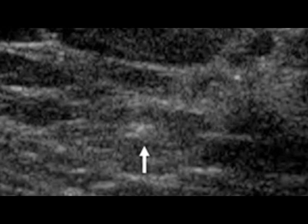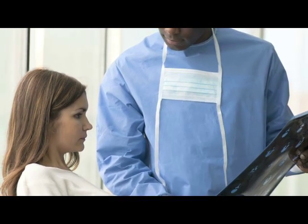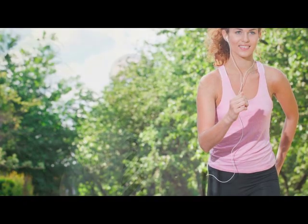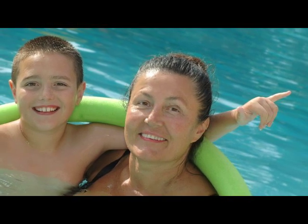Following the biopsy, a small marking clip usually composed of stainless steel or titanium is placed in the region of the biopsy. This marking clip remains in the breast tissue following the procedure. If you require any additional surgical procedures based upon the results of the biopsy, this clip will be used by the surgeon to guide him or her to the region. If no additional procedures are required, this clip will remain within the breast tissue and will be seen on future breast imaging tests. You will not be able to feel this clip, it will not move within the breast tissue, and no, it will not set off metal detectors at the airport.